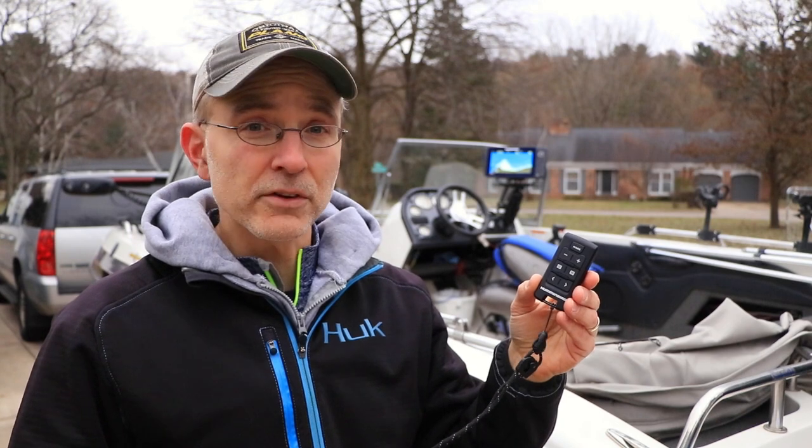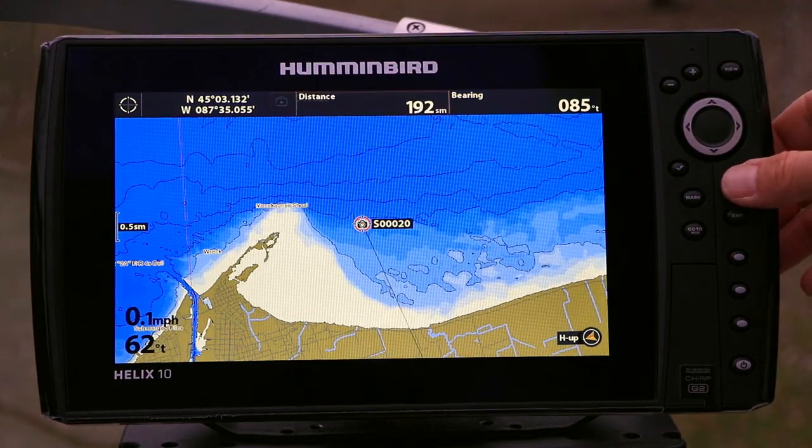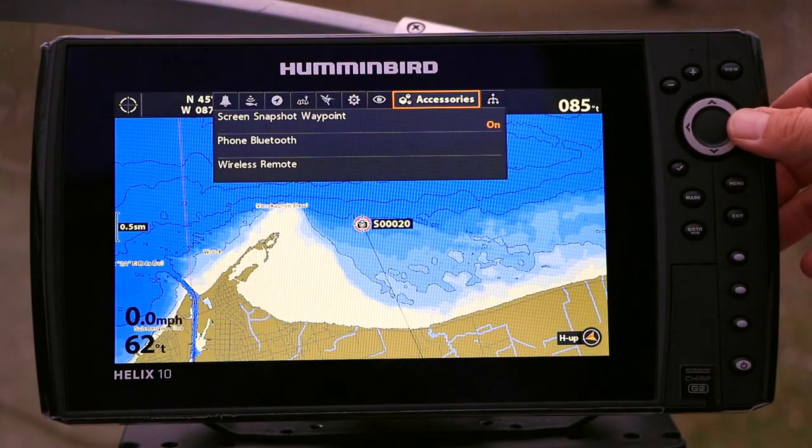With the Humminbird Wireless Remote, you can take complete control of critical Helix functions from anywhere in your boat. To begin using the remote, you'll need to sync it to your Helix. From the main menu, use the left and right arrow keys to select the Accessories menu tab.